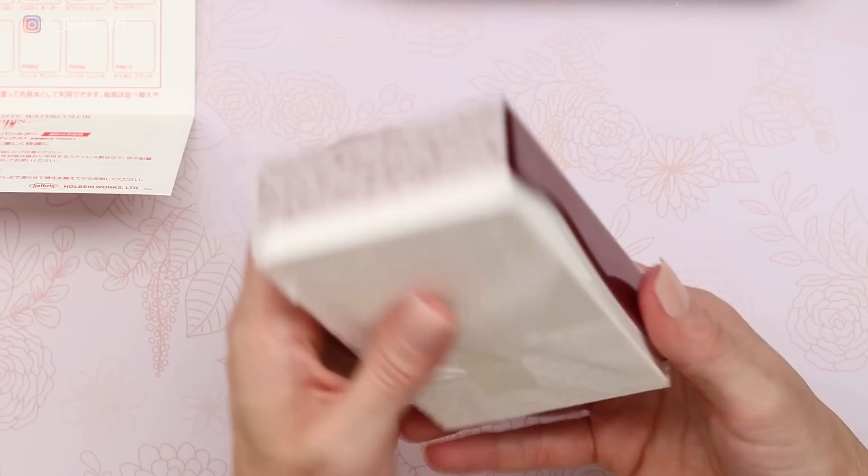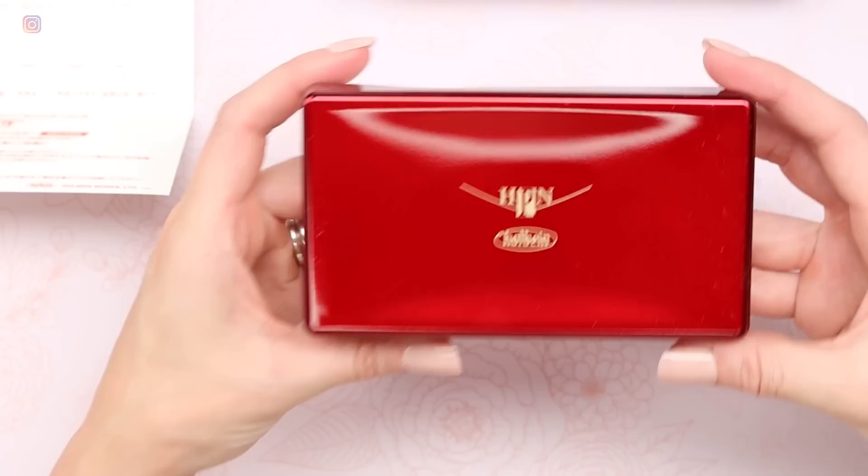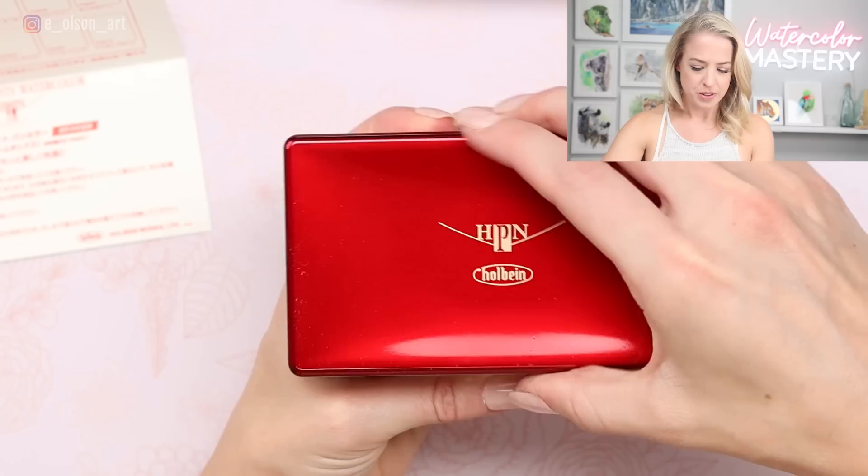Very nicely packaged — there's a little piece of tissue wrapped around it to protect the box. Wow, that is a lovely box. It's really heavy. You can't tell how heavy it is based on the video, but this is different from any other design I've seen for half pan sets.